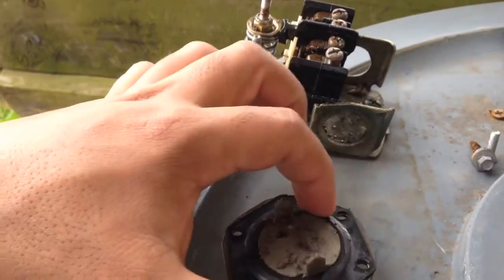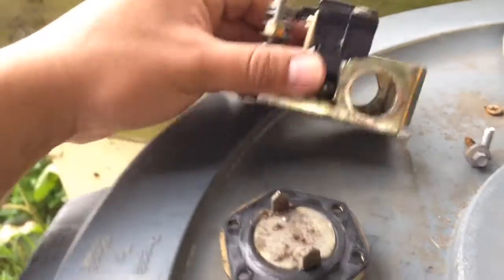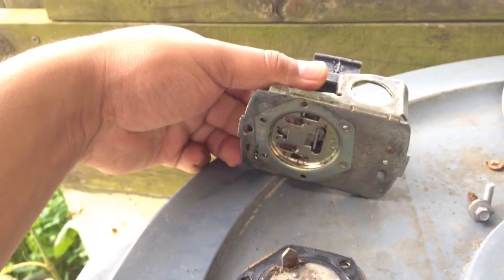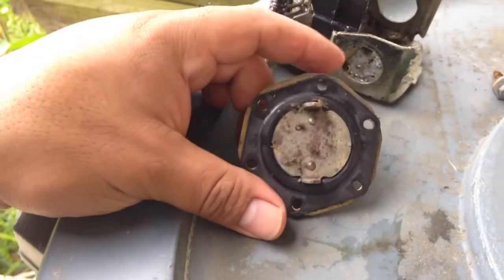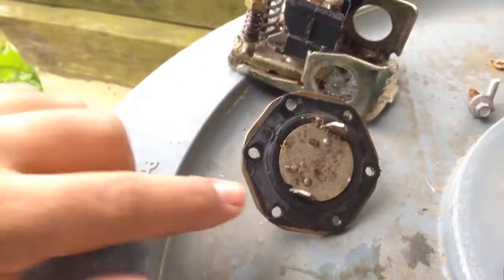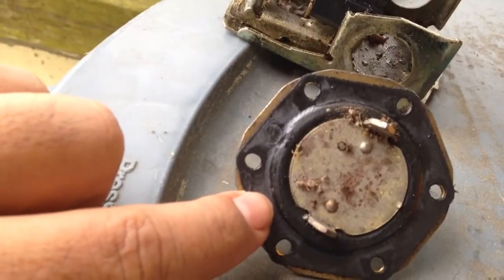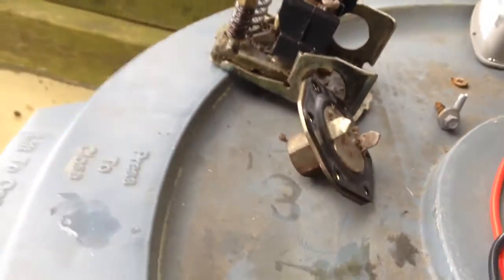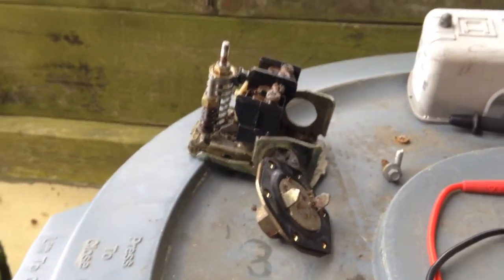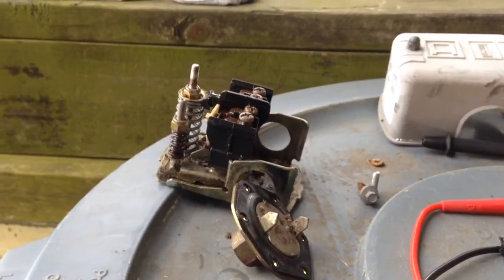The water comes in, creates the pressure, this rubber bladder inflates, and that's what pushes up and activates the switch. But this looks pretty bad — there are all kinds of cracks in that rubber bladder. So basically it's time to change it, time to go get a new one, time to spend the ten dollars and get a new switch.